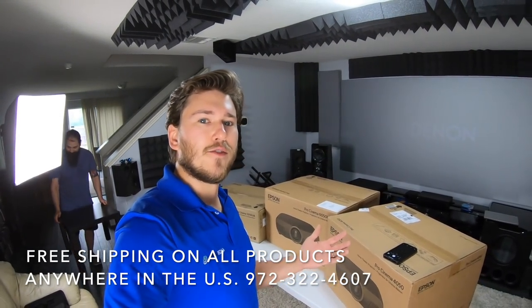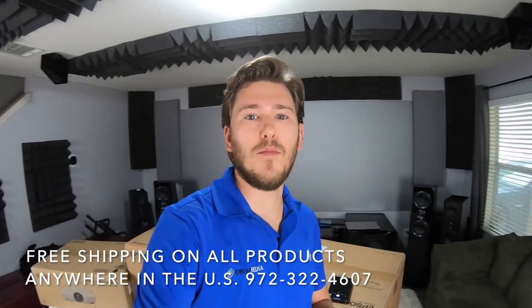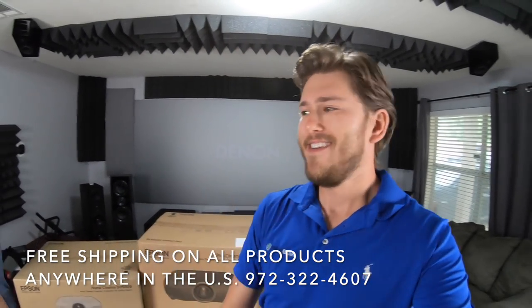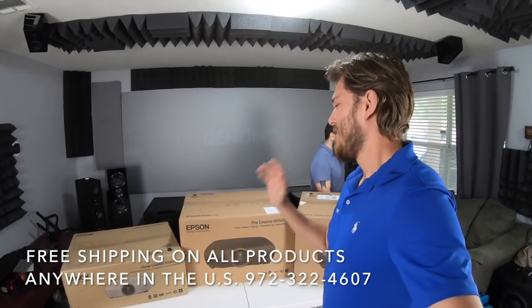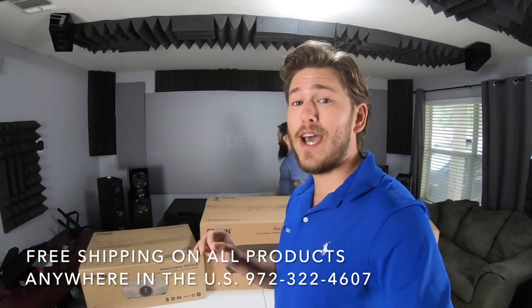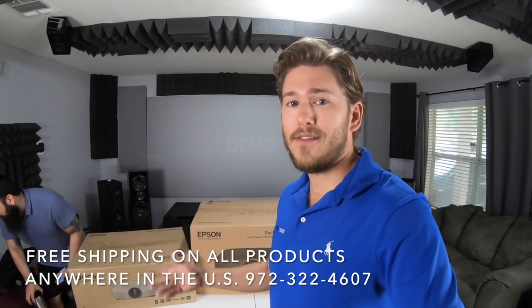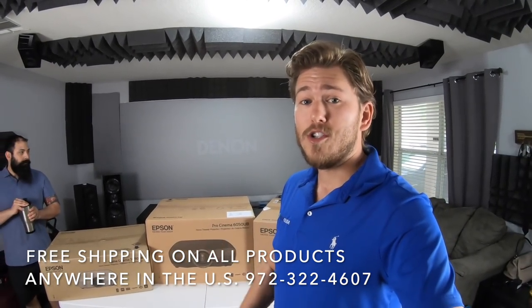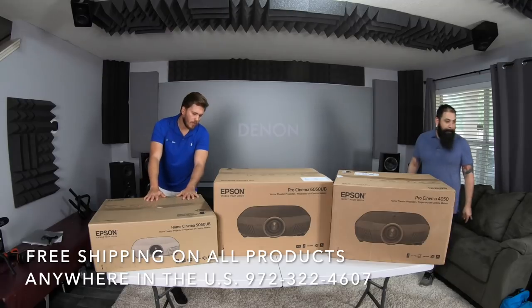What is up guys, this is Zach with Dream Media. I'm out here with Chris from That Home Theater Dude out in Texas. We're going to be doing an unboxing of the 5050, 6050, and 4050, and a shootout, and give you a little bit of our personal take on these products and let you know what you might want to buy, so stay tuned.